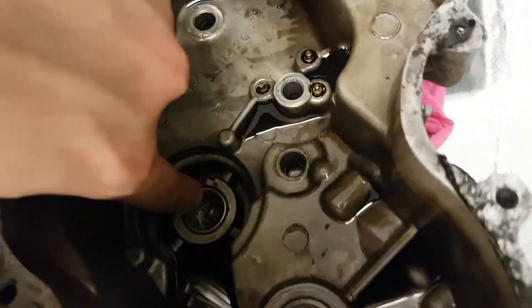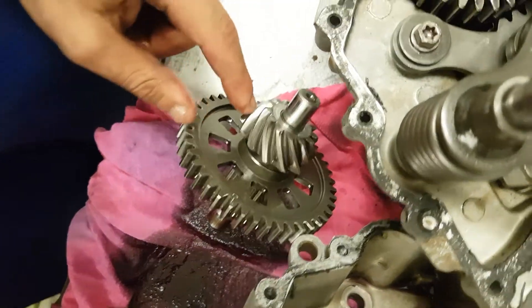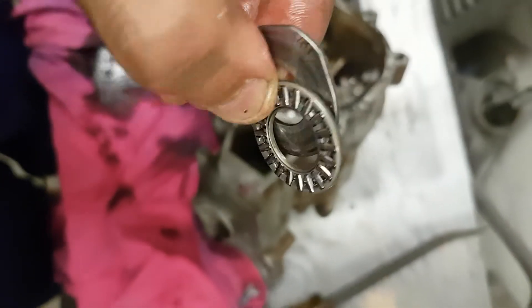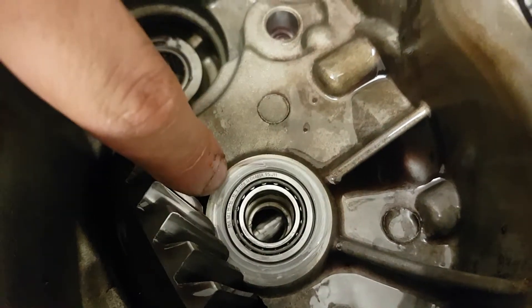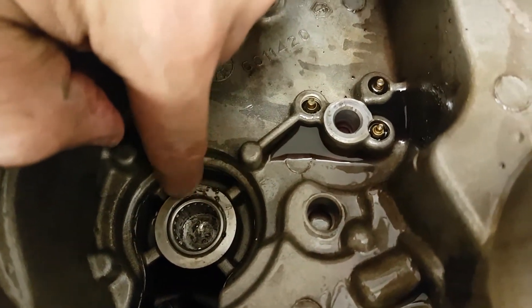You've got a bearing on this side of the case right here that goes in here. And then here is a bearing that goes here, up against this. There's actually a washer and a shim right here — it's like a bearing washer. There's also a little bit of steel still visible in the case.